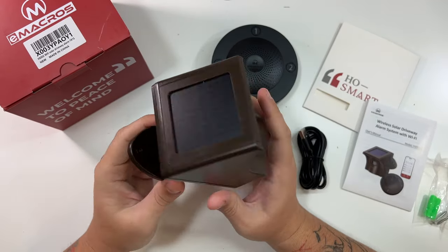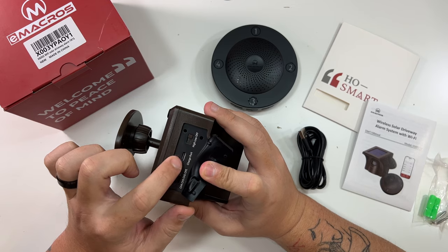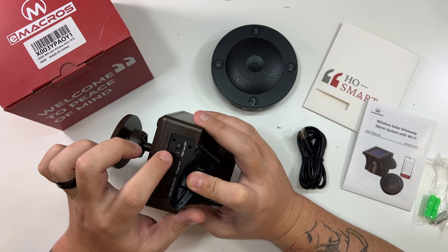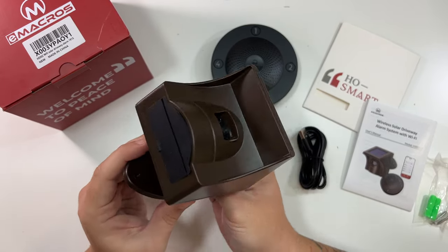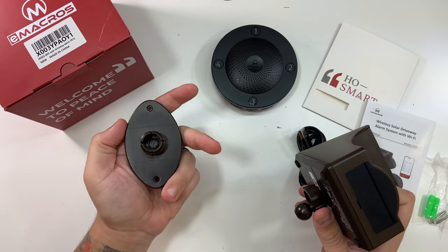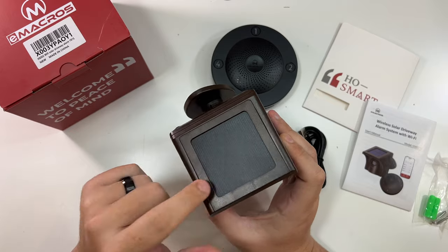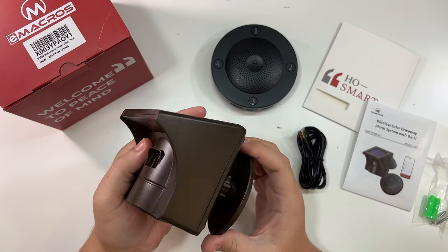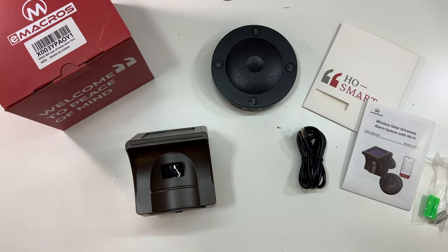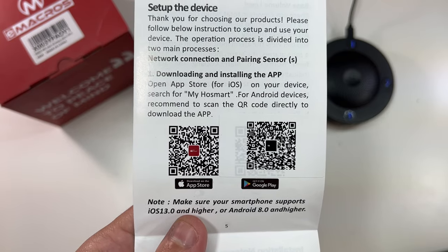The actual solar driveway alarm — along the bottom you can pick your channel: one, two, three, or four. There's a charging port and frequency settings: high, low, or off. You can unscrew this to pop it off for wall mounting, then pop it back on, find your angle, and tighten it. The solar panel is here, so make sure it's getting sun. Whatever goes in front of this sensor is what will alert to your phone.